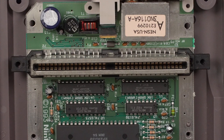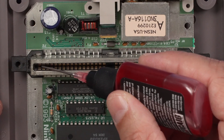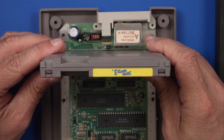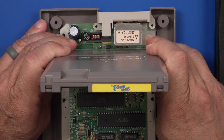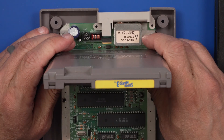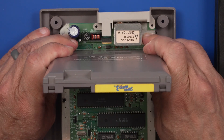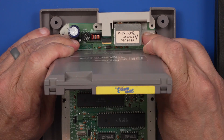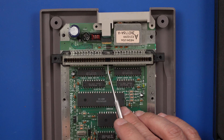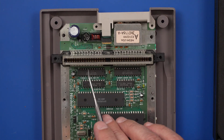Now with that done, I'm going to use a little bit of DeoxIt and go through to make sure there's a little bit on each of these pins. Then I'm going to push the game cartridge in and out. I don't have a lot of experience with these top loaders, but it feels like that's grabbing the game really nicely. I feel like that's probably all that's wrong with this one, since there aren't any pins that are bent or broken — they all look like they're in really good condition.